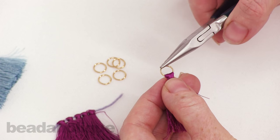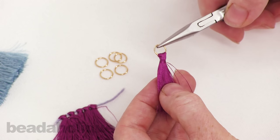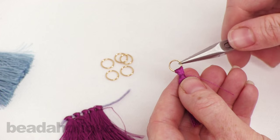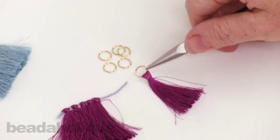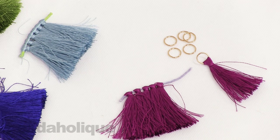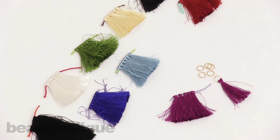Pull it down to the center — that jump ring really neat and tidy and closed — and you can just leave it up top, you really don't see the opening. But what you can now do with this tassel is attach it to any part of your jewelry design, which is really fun. So that is how you attach a jump ring to a pre-made tassel. You can find these tassels, the jump rings, and a lot of other projects and ideas at Beadaholique.com.